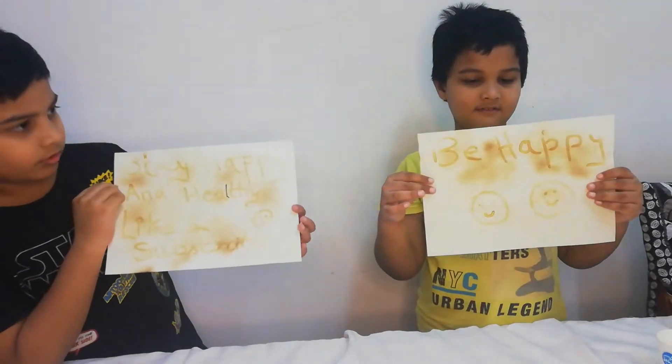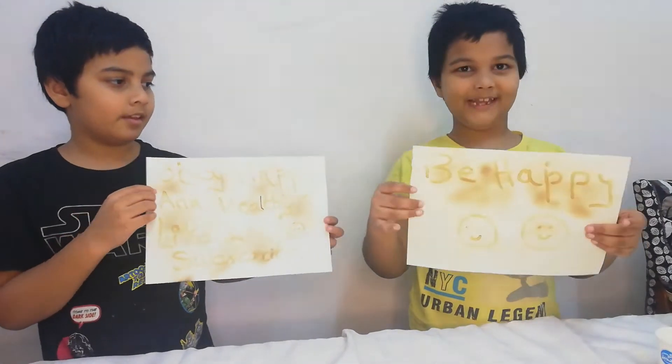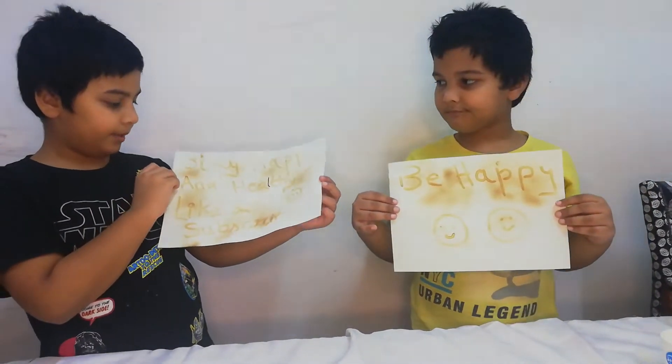Now everybody can see what we have written. I written: 'Be happy.' And I wrote: 'Stay happy and healthy.'